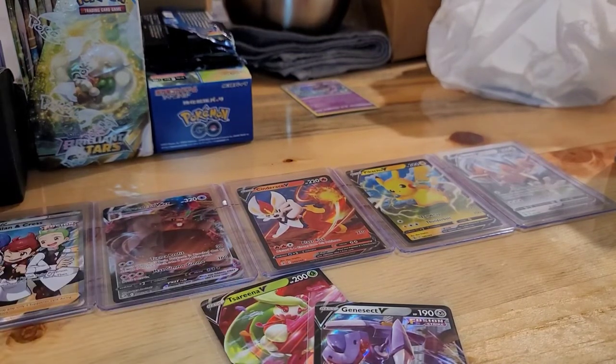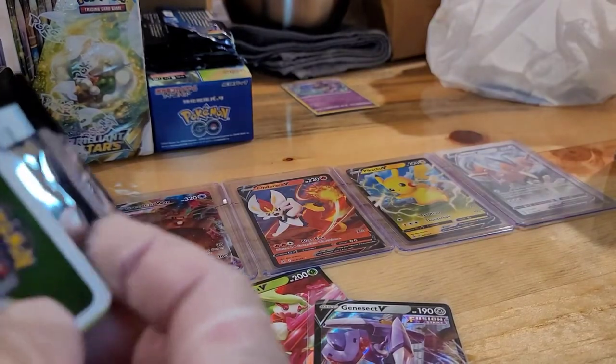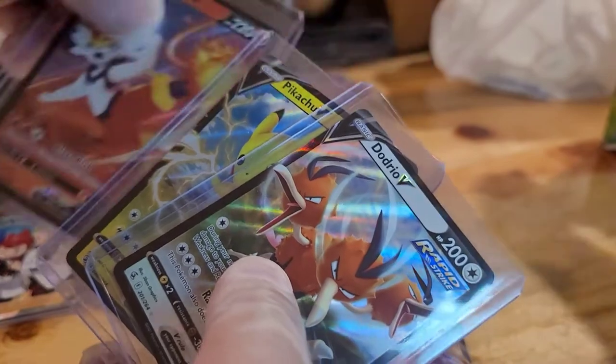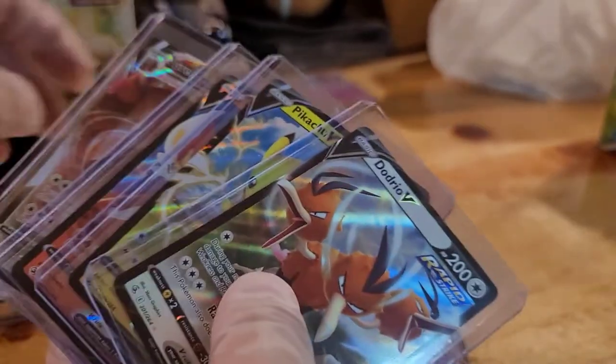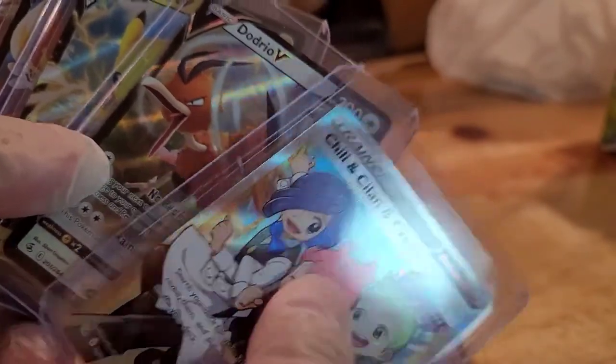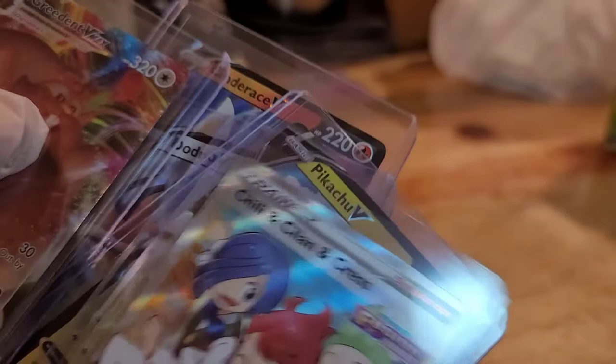If you want more of these unboxings, if you like what you saw, please press like, subscribe, turn on the notifications bell, and share it. This was the hit of the day — thanks to the wifey — Dodrio V, Pikachu, Cinderace, and the Greedent VMAX. Those are our top pulls right there.